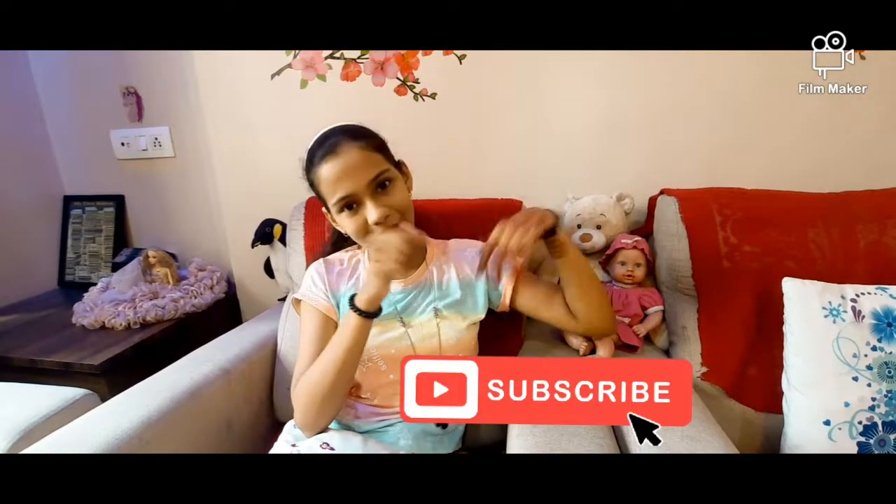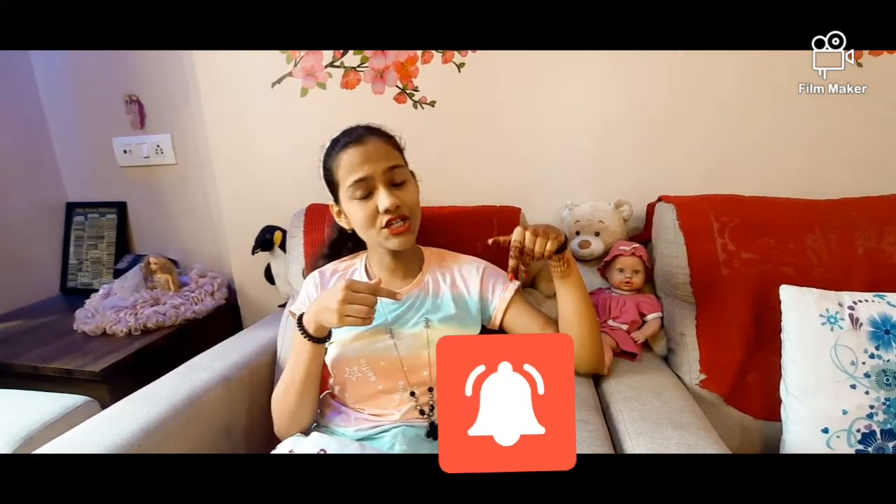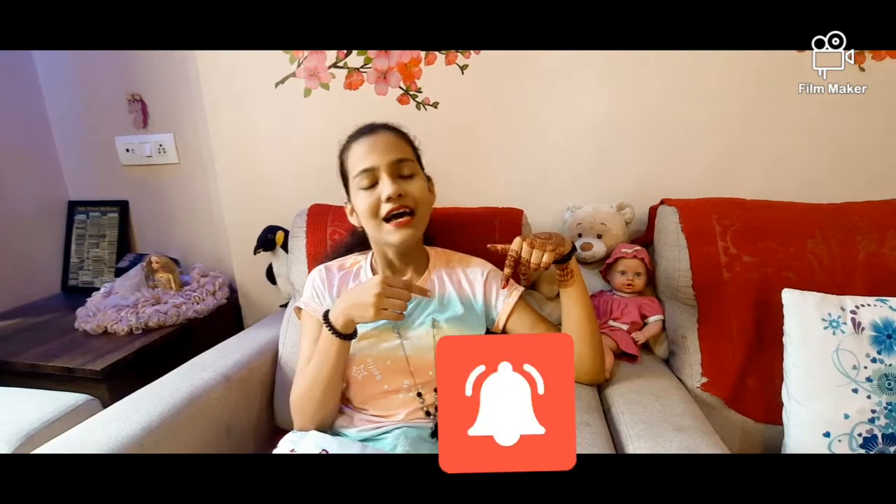Before starting the video, please make sure to subscribe my channel, hit the like button if you really like it, and press the bell notification so that you get notified each time I upload a new video. So without wasting any time, let's get started with the video.